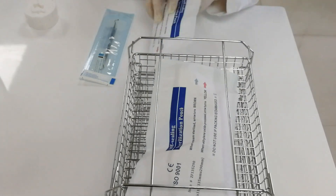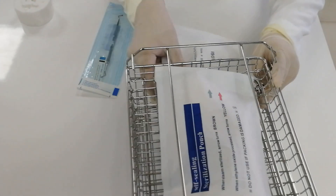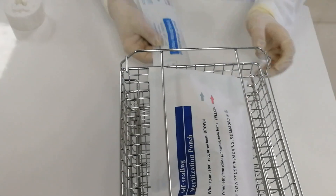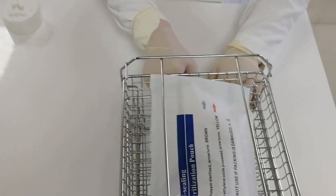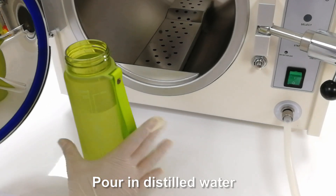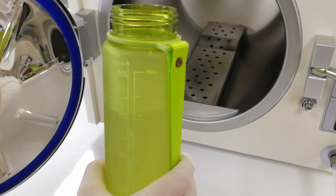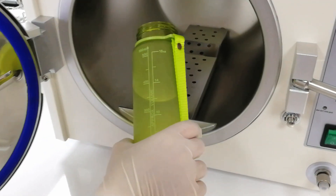Now we put the sealed bags onto the tray. We're using the measuring cup and pouring the correct amount of distilled water.